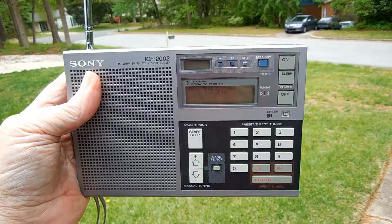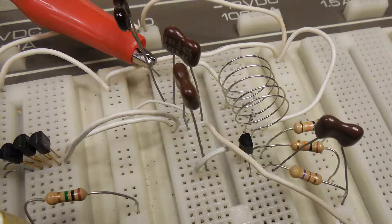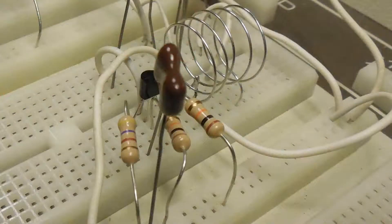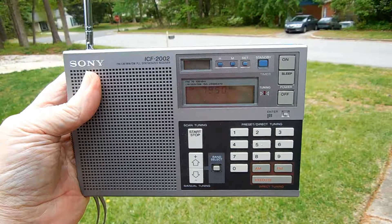That slight hum that you've heard is actually intermod from the wiring in the house, and that's because it's important where you place the transmitter. It would also be nice if I had the transmitter in a nice neat little box — that would help out quite a bit too. But it's not bad considering that I just put it on a breadboard and it's laying on the workbench.